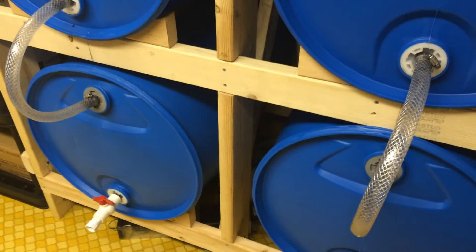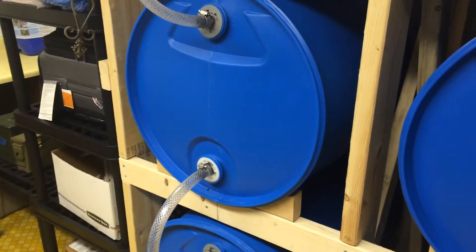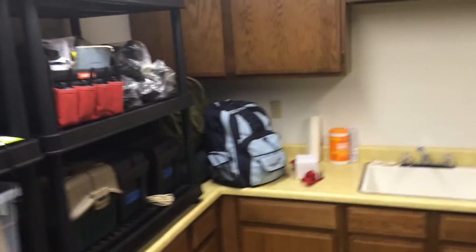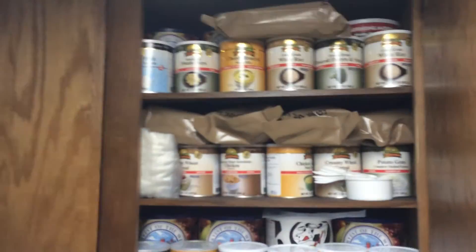I've been cycling the water out about every three to six months, just exchanging the water and refilling it with new water. We've also finished out the rest of the room to hold our supplies and our emergency stuff, and we've been able to stock up on a lot of food for long-term storage.